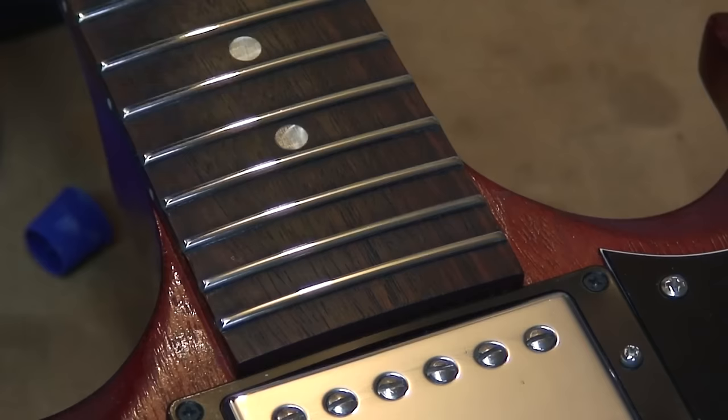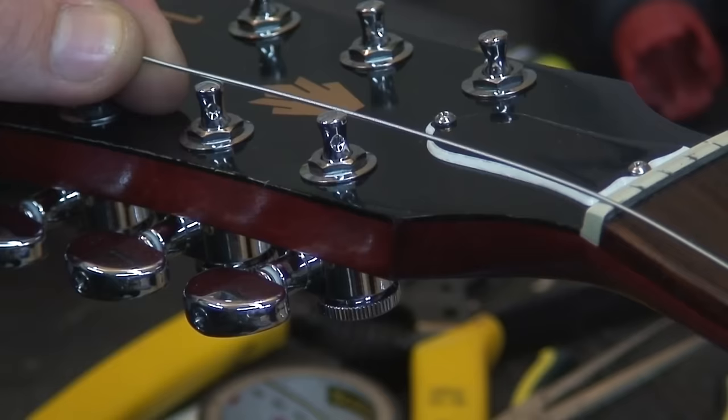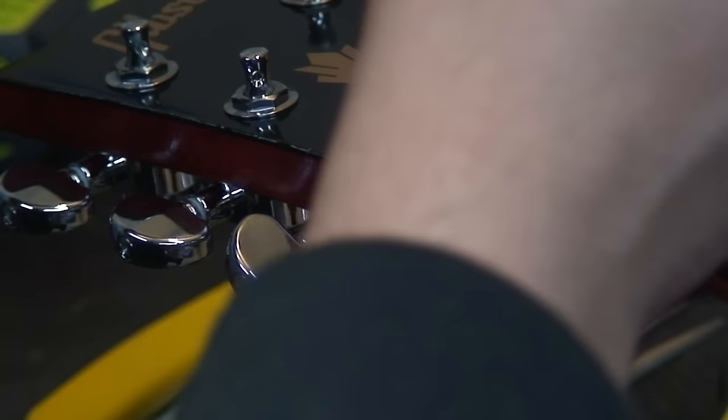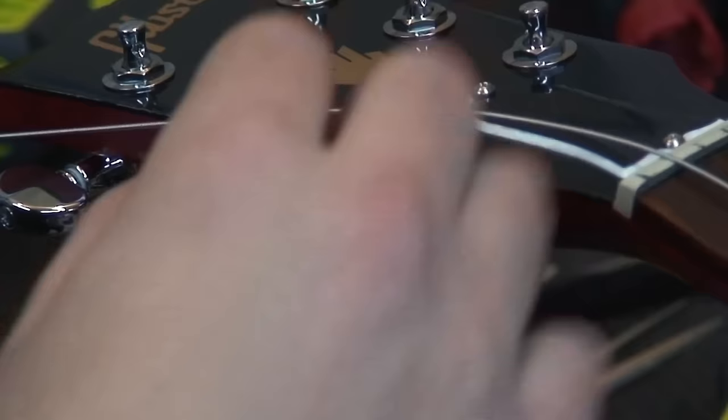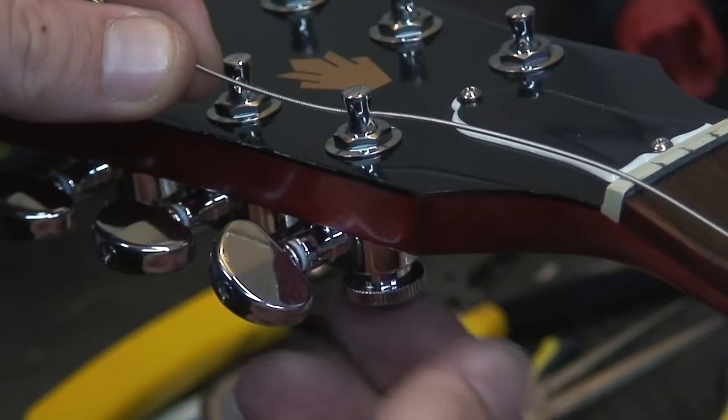Let's get some strings on her. Here's what's fantastic about locking tuners: you just open them up — there's just a little pin that runs up and down — and I like to line mine up just a little bit off-center. I feel like I get a little bit of extra string in there, which sort of defeats the purpose — kind of funny. But these are great because you just pull them all the way through super fast, and that's it. Strings on.